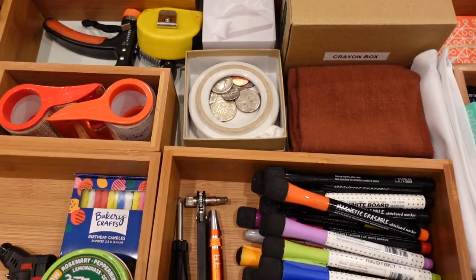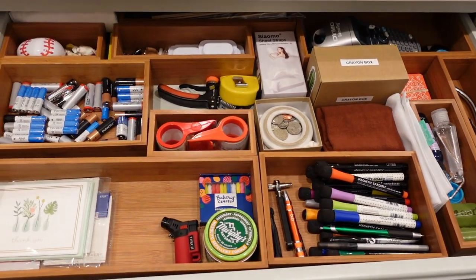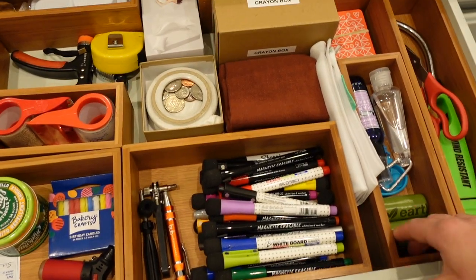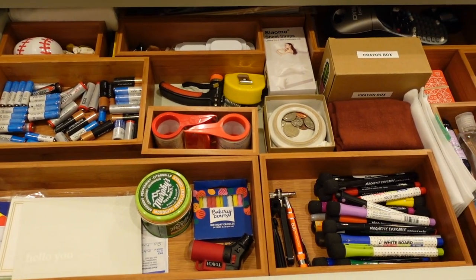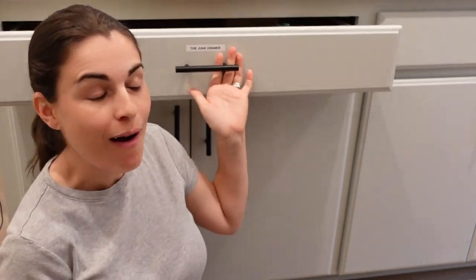And my crayon box. And that's what my junk drawer looks like. What does yours look like? It took me several tries of moving things around — it's kind of like a Tetris game to get this right. That's what I do to get my junk drawer organized and functional in the kitchen.